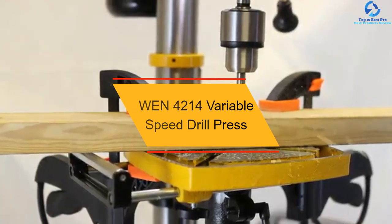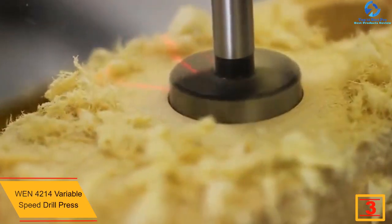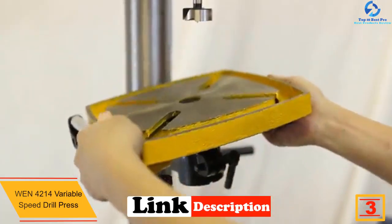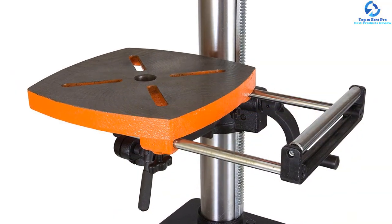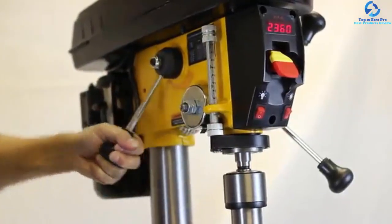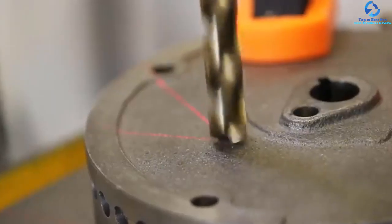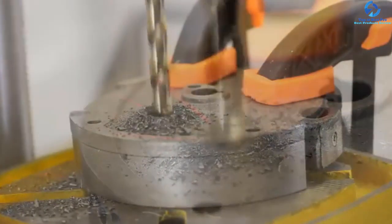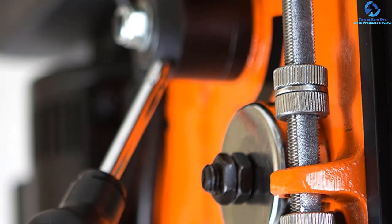At number 3, we have the WEN 4214 Variable Speed Drill Press. This WEN drill press is a versatile and valuable tool with variable speeds that bores through plastic, metal, wood, and other materials effortlessly. The drill press comes with an LED screen which lets you know the exact RPM you work at every moment. It features a powerful induction motor with ball bearings that extend the drill press's lifespan and ensure precise and balanced performance. The durable cast iron base averts wobbling and walking during operations. This tool also comes with an adjustable lever, laser precision, beveling work table, and work light — altogether an excellent choice for your drilling projects.